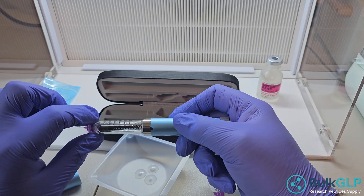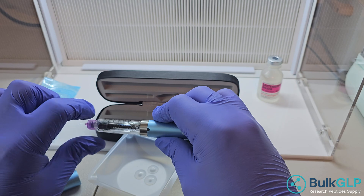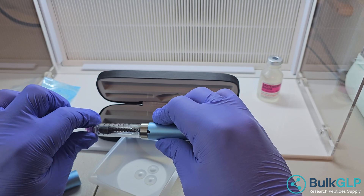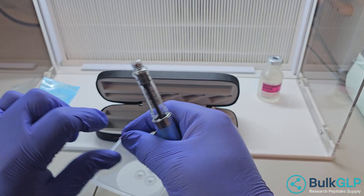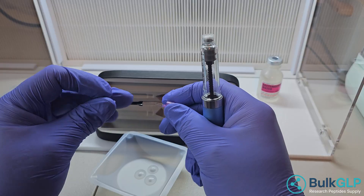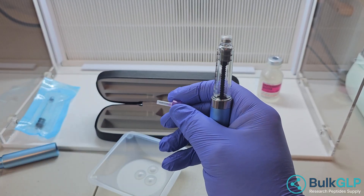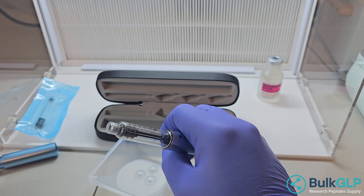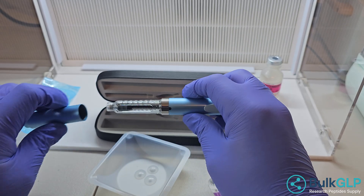Each time that you do use this, you want to pull the old needle off — simply just screw it off. For good practice, you want to put the small stopper back on so that it doesn't jab. Then find a safe way to dispose of it. And that's how to use this thing.